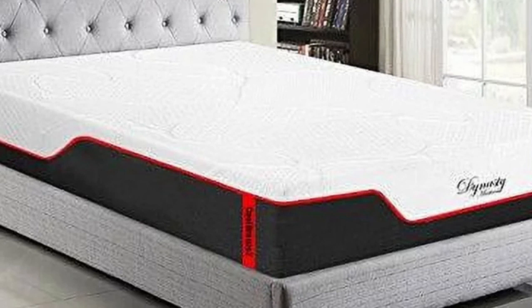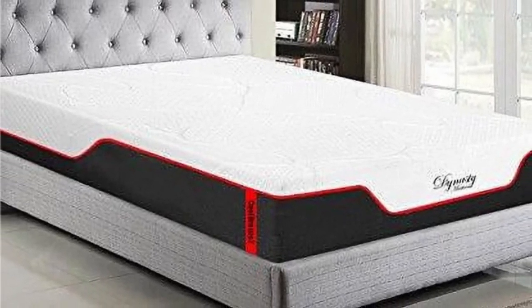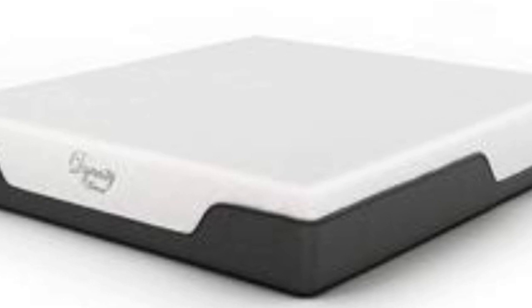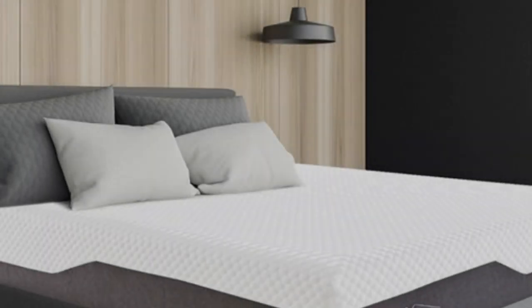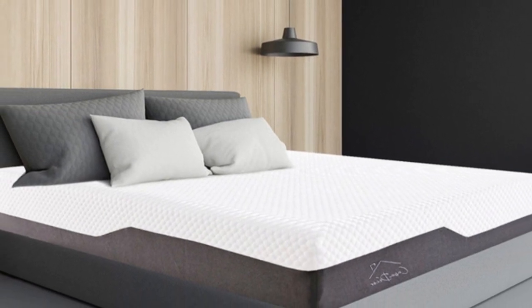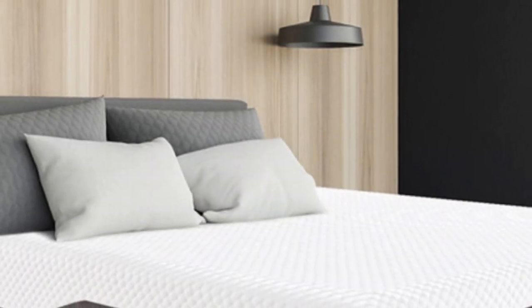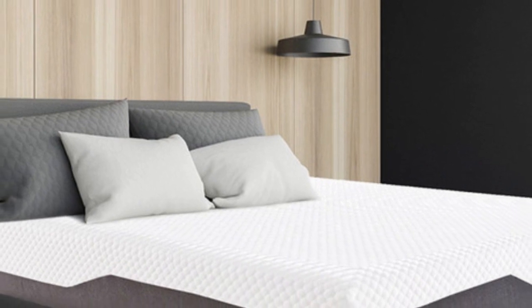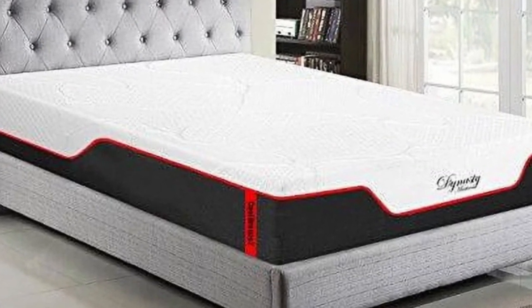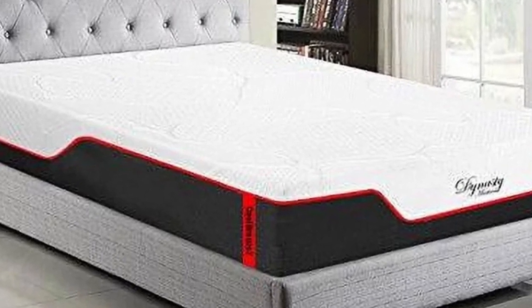What it's made of: The dual-layer Cool Breeze Gel Memory Foam consists of a memory foam comfort layer and a high-density polyfoam support core. Gel infused into the memory foam is intended to dissipate body heat and help you sleep comfortably. Since the mattress is medium firm, our testers weighing up to 230 pounds noticed even contouring and little sinkage. A cotton polyester cover encases the mattress, which measures 10 inches thick.